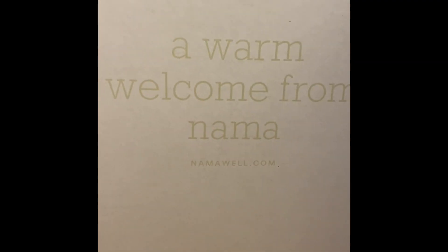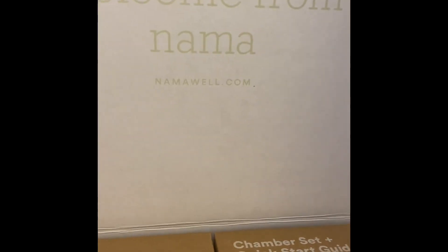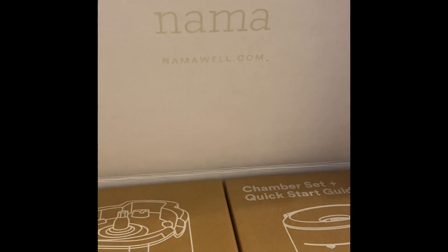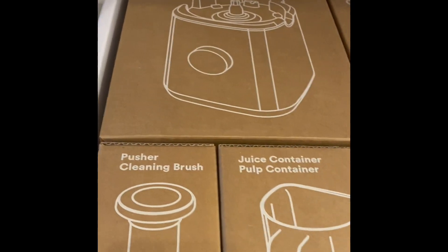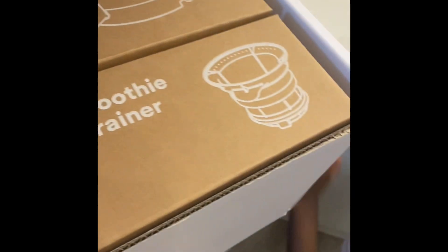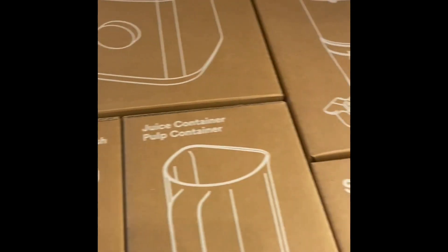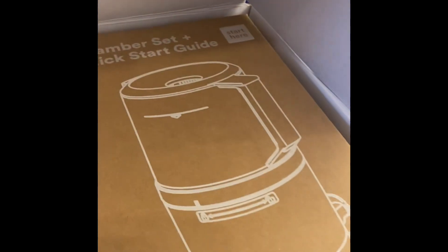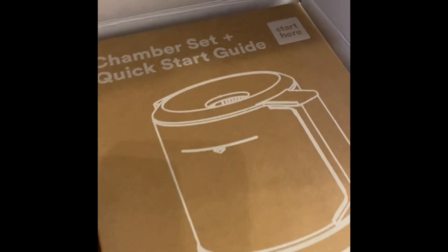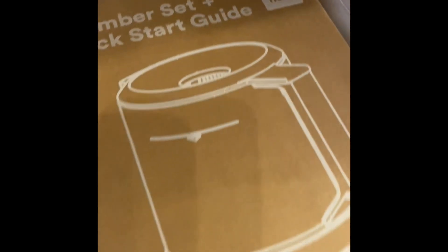A warm welcome from Nama — Namawell.com. My daughter wants to see it too. Very user-friendly; see how they have everything laid out and labeled. Let's open up each individual box. I was getting ready to try to pick up something else, but it clearly says 'chamber set' and 'quick start guide, start here.' So we're going to start there.